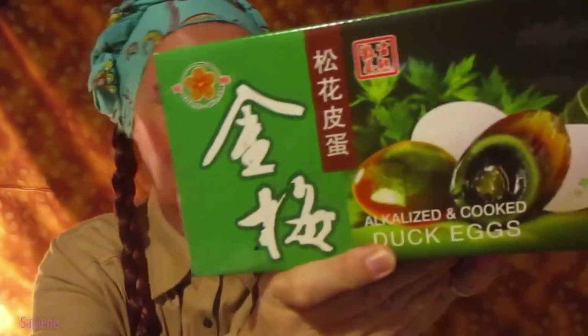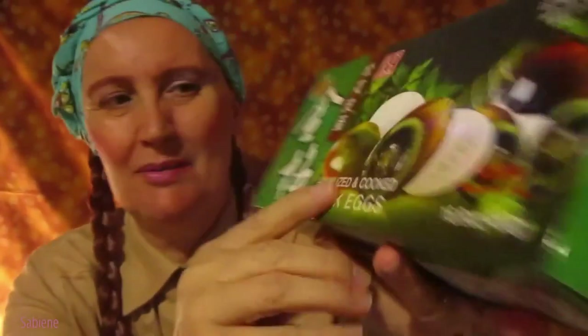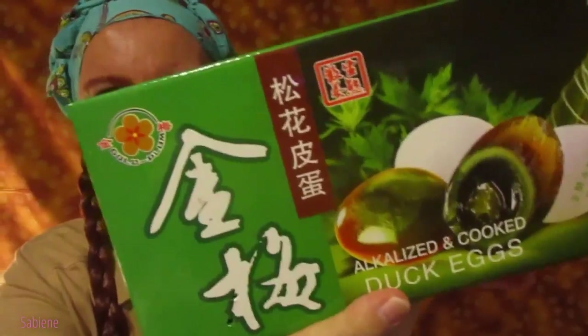I looked it up on Wikipedia and it says it's a century egg. They look the same — the picture looks the same as these. So let's see what they taste like.